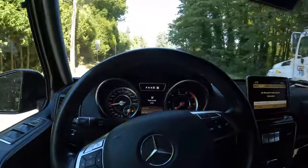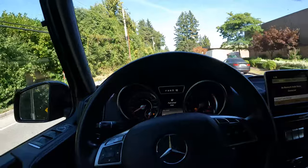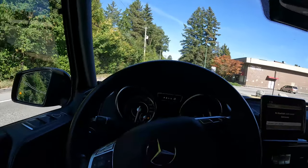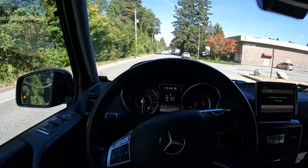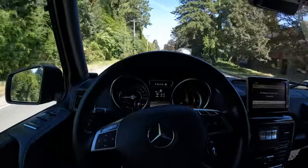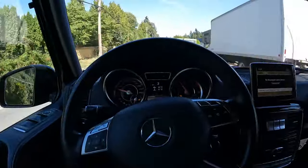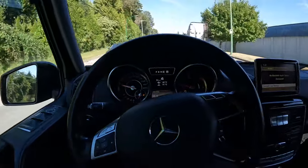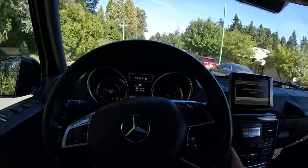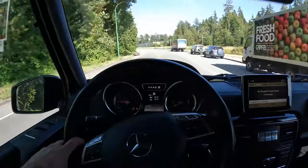We can do a quick acceleration run here — let's see if we can figure out what the 0-60 is on this thing. Oh yeah, that's 100 there. That thing takes off pretty good. I guess if you put 500 horsepower into anything, it'll get it moving, but it's not very dramatic — just kind of gets up and goes.